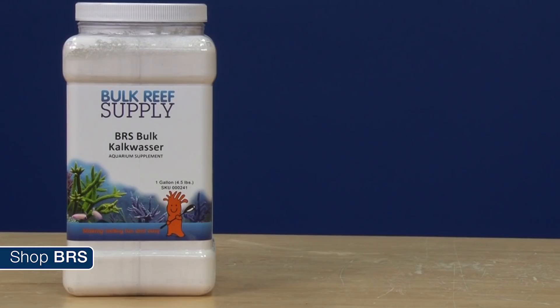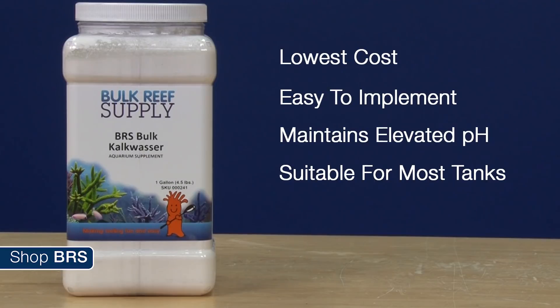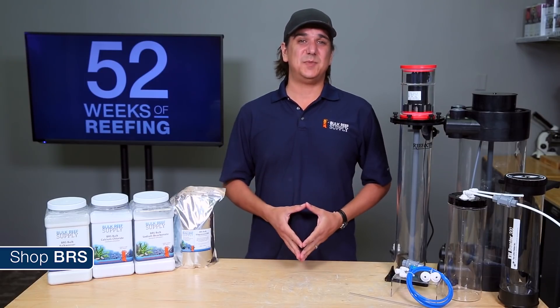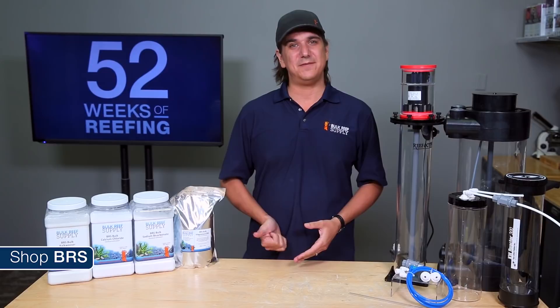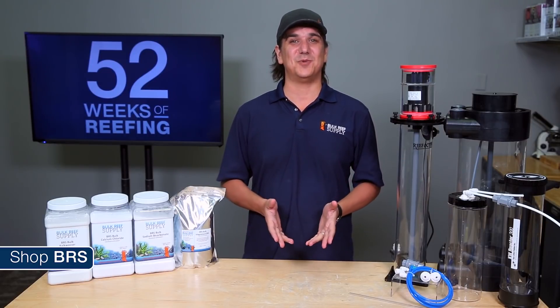Kalkwasser is probably my personal favorite calcium and alkalinity solution because it is one of the lowest cost, in some ways the easiest to implement, one of the only long term solutions for maintaining an elevated pH near 8.3, and perfectly suitable for all but the heaviest demand tanks. We are going to share the basics and some of the science behind Kalkwasser, the benefits and drawbacks, the three primary methods of incorporating Kalkwasser into your reef tank, and finish with what a potential installation would look like for the BRS 160.